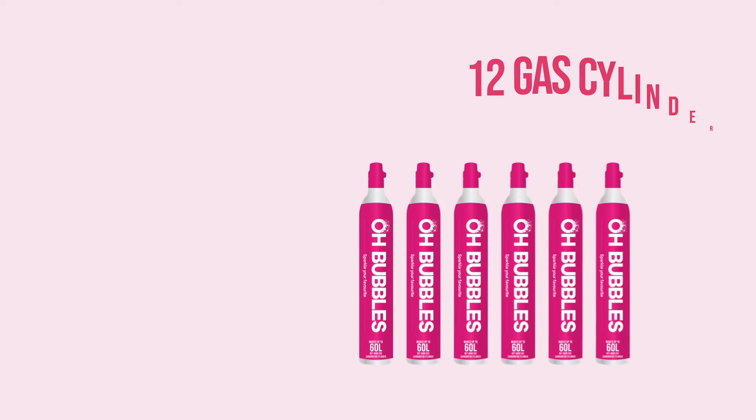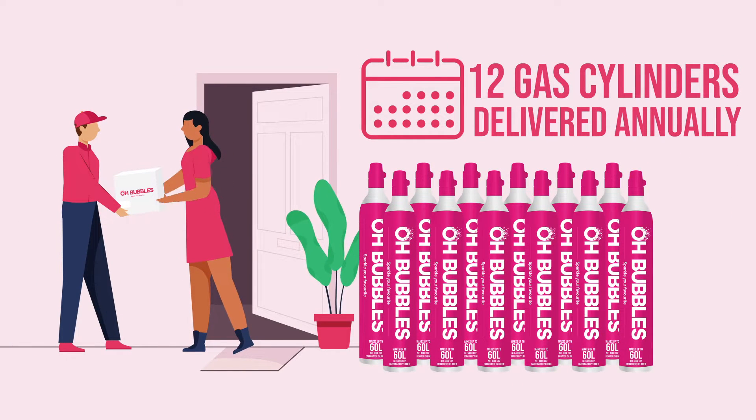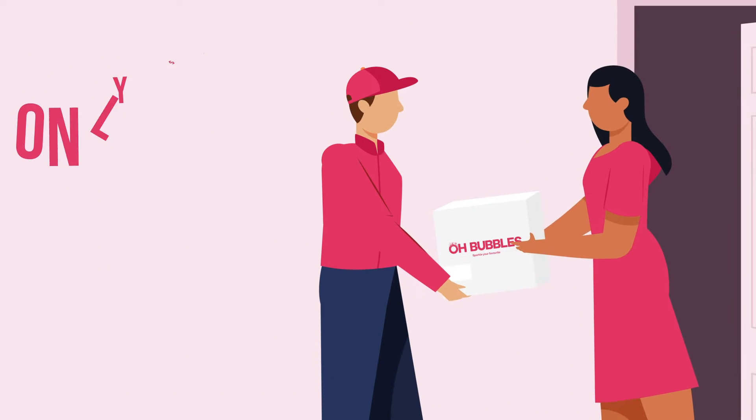Get up to 12 gas cylinders delivered to your door annually, with free delivery and free return of your empty cylinders, for only $279.